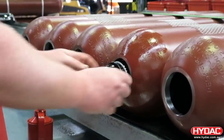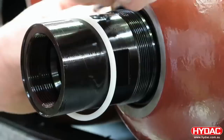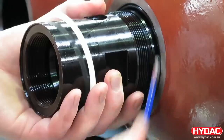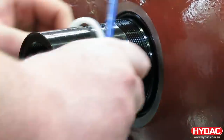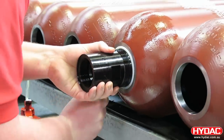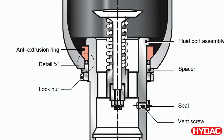The seal set is then prepared and installed. It's absolutely vital that it's not damaged at this point — we're using a round tool for this purpose. Refer to the spare parts list to ensure that you have the correct seal set. You must also ensure that the component parts are assembled in the correct direction.